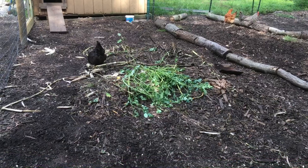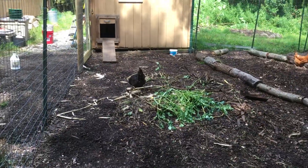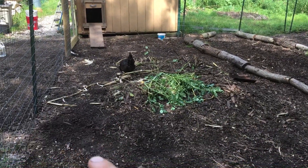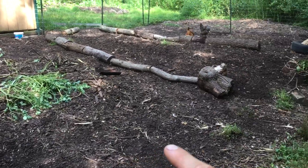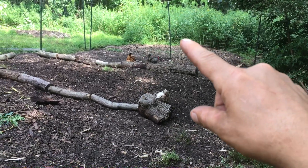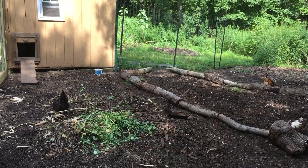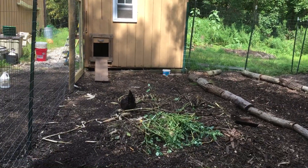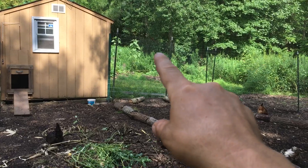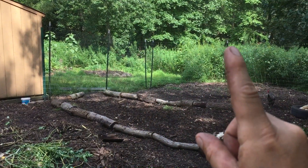Previously I had garden fencing up to about this location. The path to the wood chip area ran around and stopped there. I had overhead netting off of the chicken roof and off of the garden posts overhead for aerial protection.